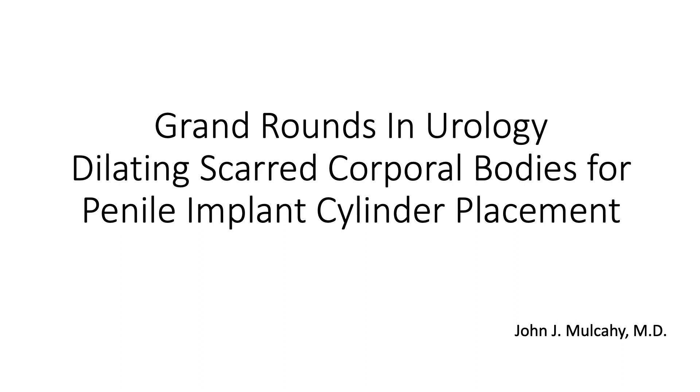This presentation will discuss how to dilate scarred corporal bodies for placing penile implant cylinders. It's challenging for many urologists to place penile implant cylinders in scarred corpora cavernosa. This situation occurs frequently after removal of a previous cylinder for infection, erosion, or in cases of priapism where there's total scarring of the corporal bodies.